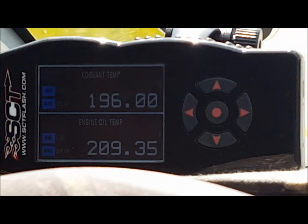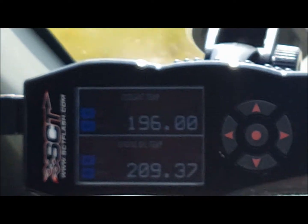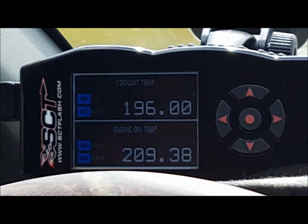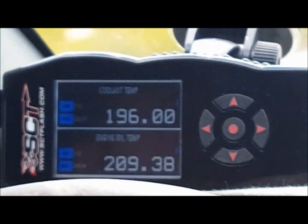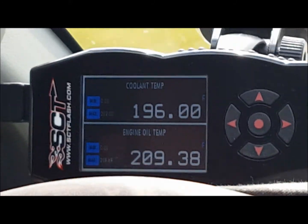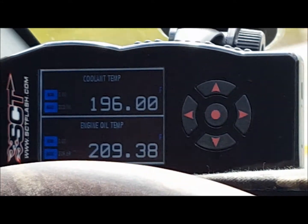It's tracking about 13 degrees difference, between 10 and 13 on the same stretch in the same conditions. Before I did this it was about 21 degrees difference, so there's a huge improvement. Ford says 15 is the max, so I call it a success.